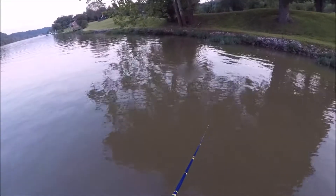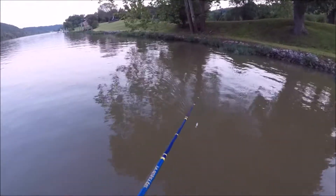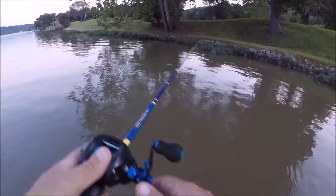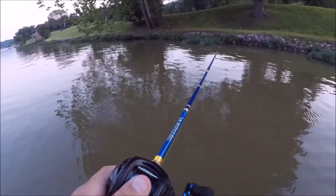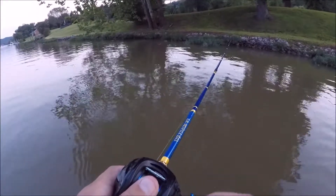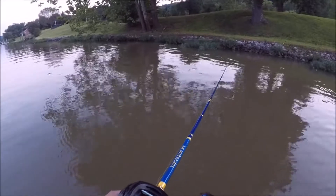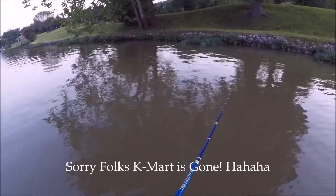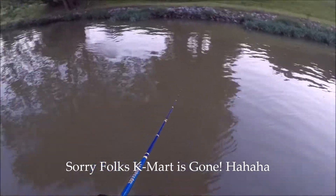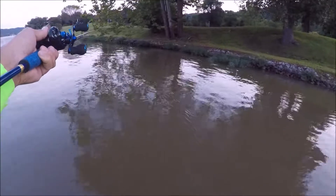He told me, he's like, 'Man, once you use a custom-built pole versus your little basic combo packages — whatever you get from Walmart, Kmart, Dick's — you'll notice the difference.' And he was right. Like I said, I've only caught one fish on it, but you notice the difference.